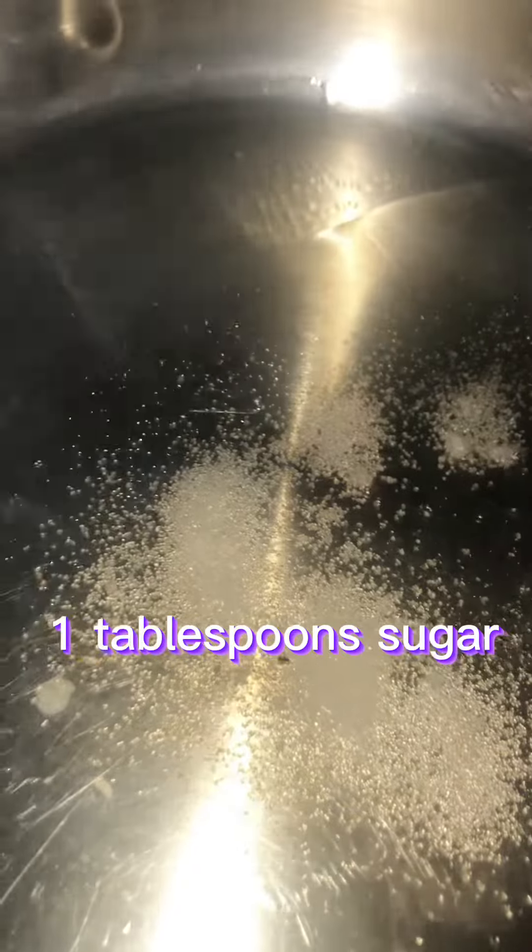Next, light the stove, put on your pot, pour some oil in there. I put a tablespoon of sugar just to give the meat extra browning. And when it starts to look like so, that's when you add your meat.